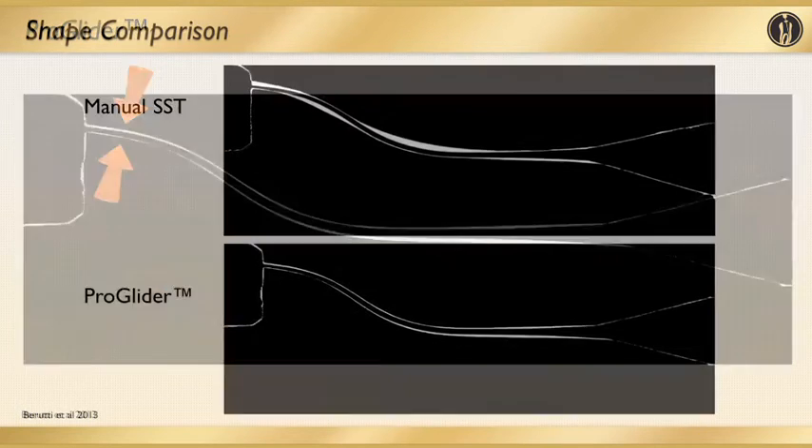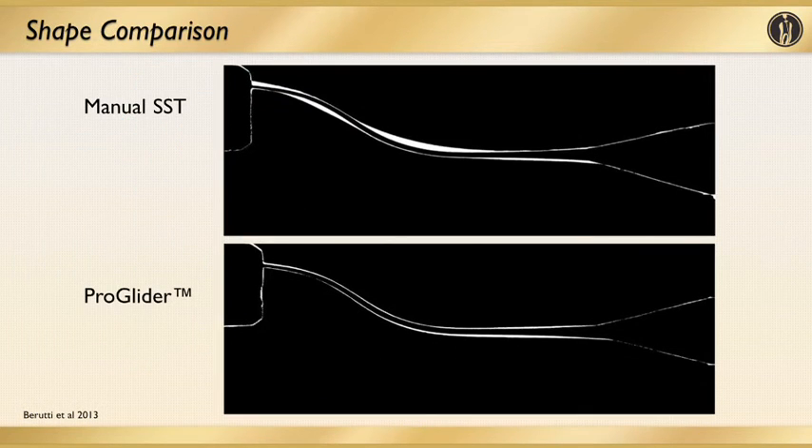Here's the side-by-side. On the top you see a stainless steel instrumentation with hand files of the canal system, and the very same canal system on the bottom instrumented with a ProGlider nickel-titanium file, which I use routinely for creating a glide path prior to main shaping. You can clearly see how the ProGlider is far superior to traditional stainless steel hand filing when it comes to respecting the anatomy and the curvature of roots.